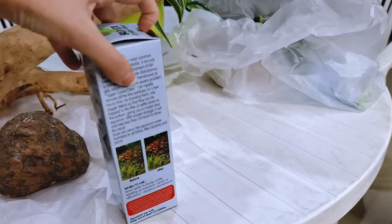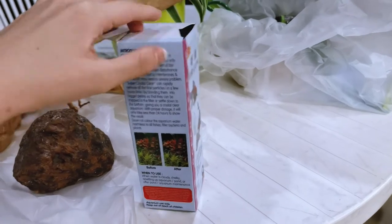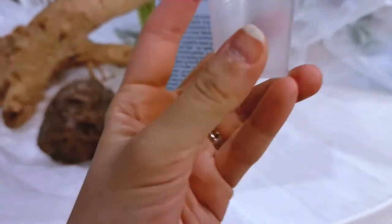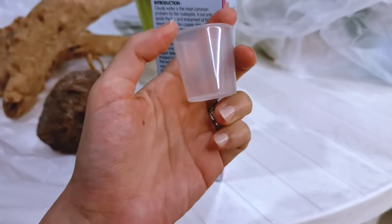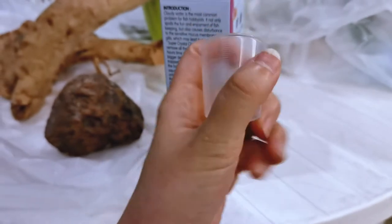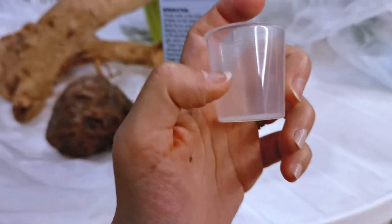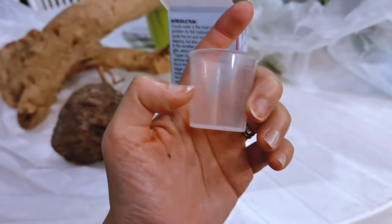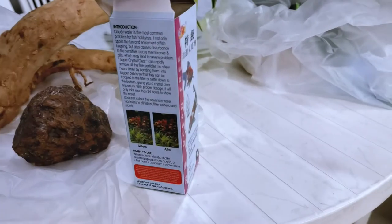It does come in a cap form. Because the tank that I have is a 3-feet tank — 3 by 1.5 by 1.5 feet — I'm probably going to use about up to this line here, which is about 16 ml.